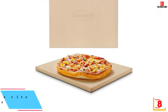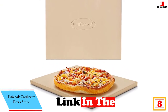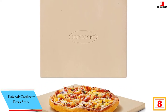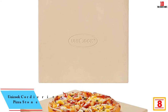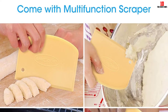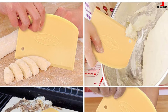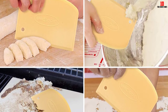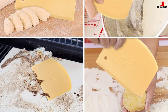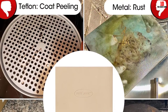At number 8, we have the Unicook Cordierite Pizza Stone — our recommendation for use with your smoker. This is a rectangular stone ideal for pizzas up to 15 inches. While the manufacturer claims this material generates no unpleasant smells, user reviews tell a different story, with a handful of complaints about nasty chemical smells, so do your own due diligence here.